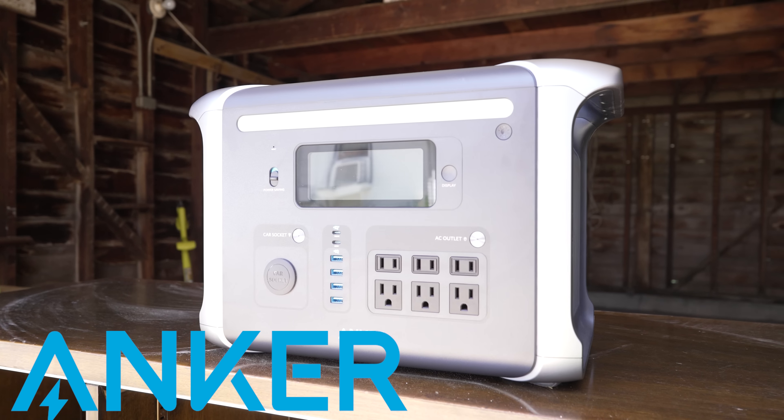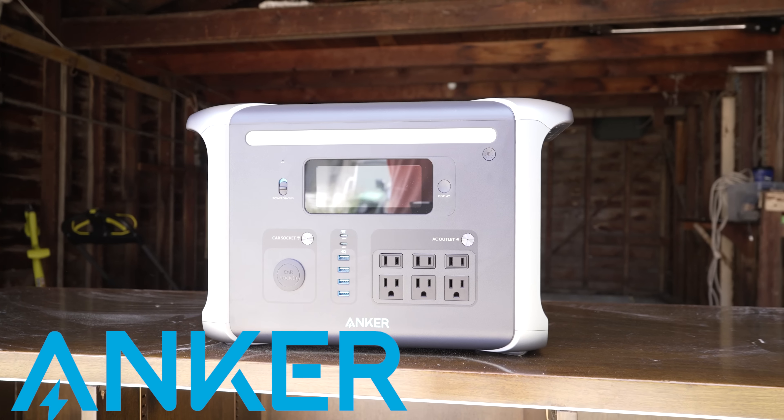But first I wanted to thank Anker for sponsoring this video and we'll get to them in just a little bit. So let's head outside and get to the piece.